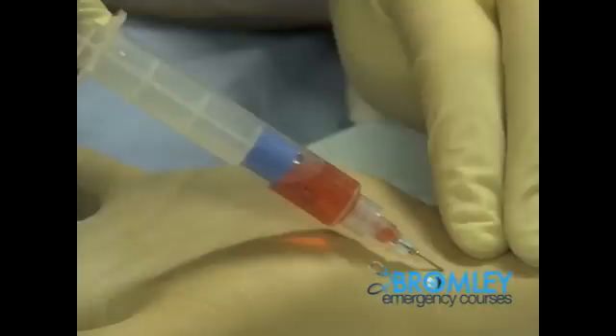It is essential, as with all procedures, to ensure that you introduce yourself, explain the procedure fully, and obtain verbal consent. It is also essential that in all procedures, universal precautions are undertaken. These include gowns, gloves, eye goggles, and hand washing.